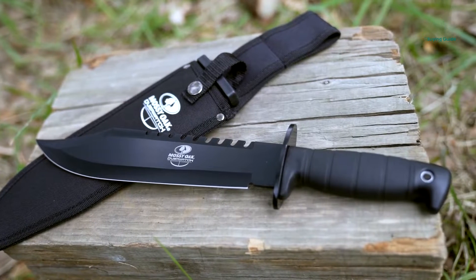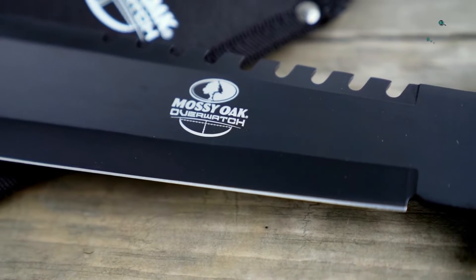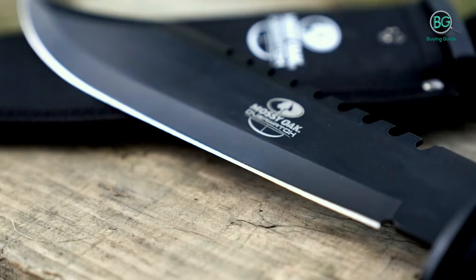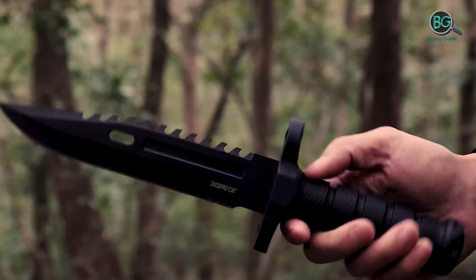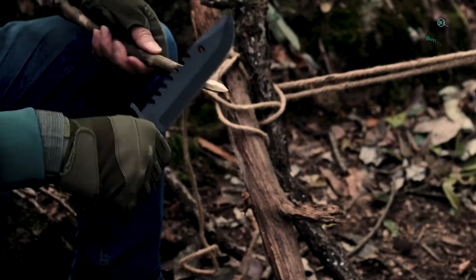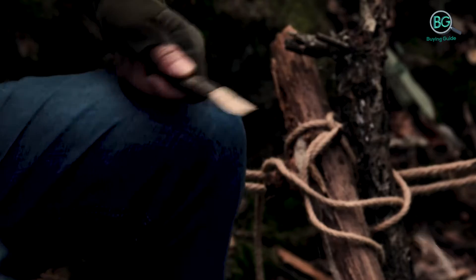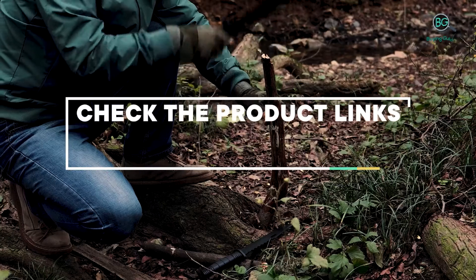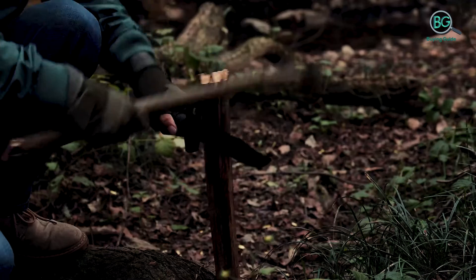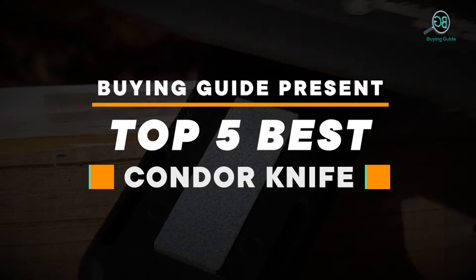In this review, we will be discussing in detail the best condor knife available in the market today. This list was created based on my viewpoints as well as the cost situation in the market. So whether you need the best condor knife, this list will show the products available. For more information on price, please check the product link below the description. Please subscribe to our channel for more updates. Buying Guide presents: Top 5 Best Condor Knife.